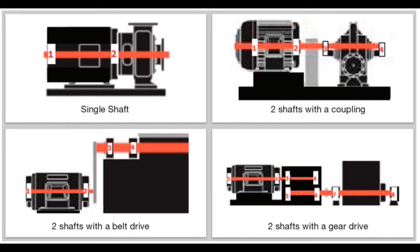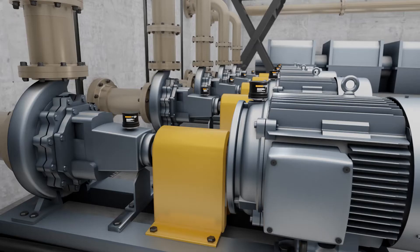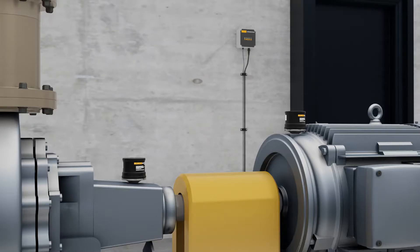We recommend one sensor per bearing, but this may not be needed for small machines. Vibration transmits about 36 inches or 1 meter before it's lost to the machine, so there is no need to measure every bearing on small machines. The rule of thumb is at least one sensor per shaft — one for the motor, one for the pump.